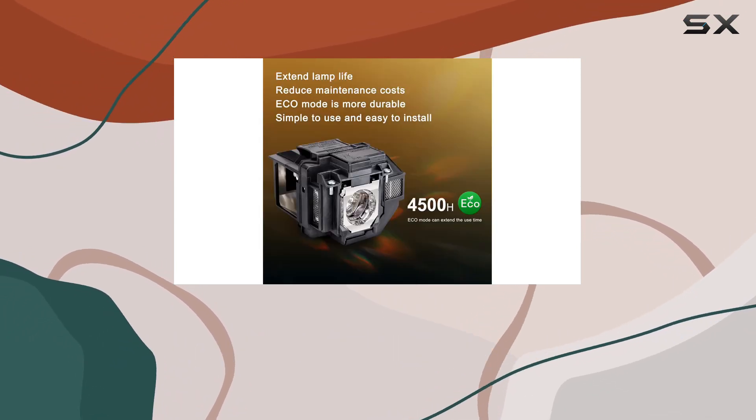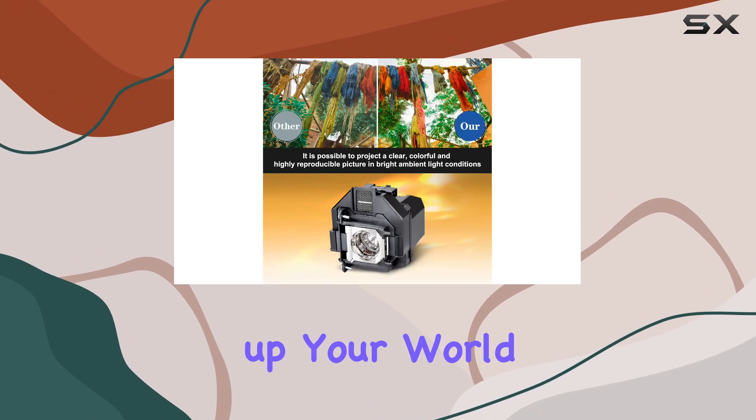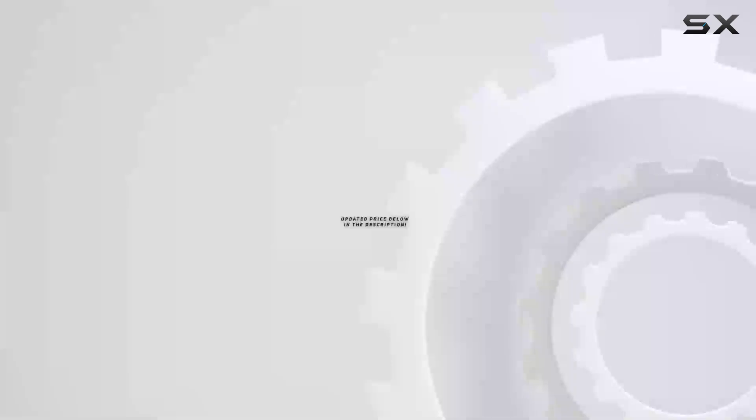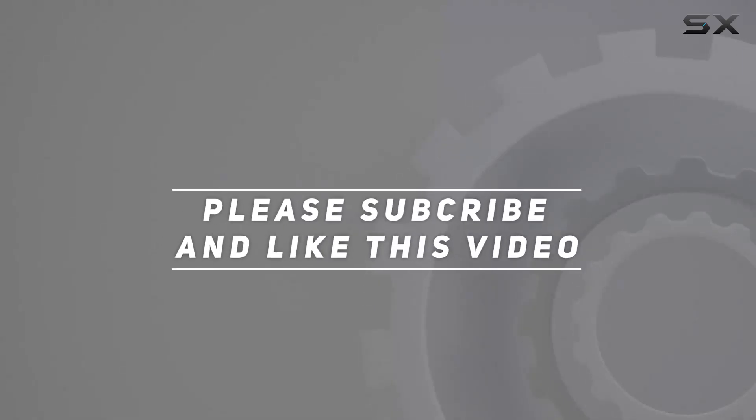So why settle for dim and dull projections when you can elevate your viewing experience with the Yosin replacement lamp for Epson ELPLP96? Brighten up your world and unlock the full potential of your Epson projector today. Check out the video description for the updated price, and thank you for watching.